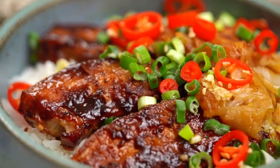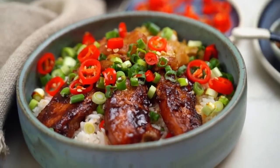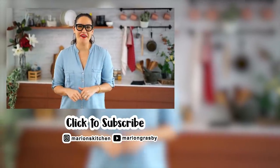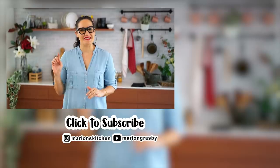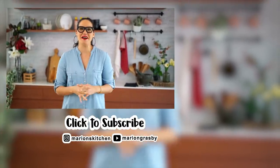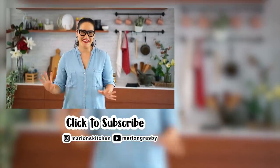You know those Russian roulette chilies? I got the hottest one in the bag — that's spicy! But anyway, this pork is really good. Yum. If you've got any comments or questions, pop them below. And if you enjoyed the video, why not hit that subscribe button plus the little bell one, and that way you'll get notified every time I release a new video. Thanks guys, bye.